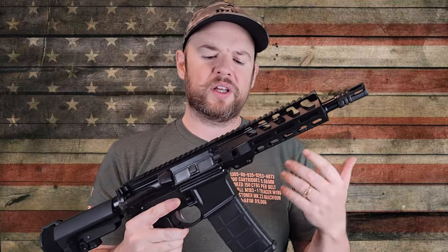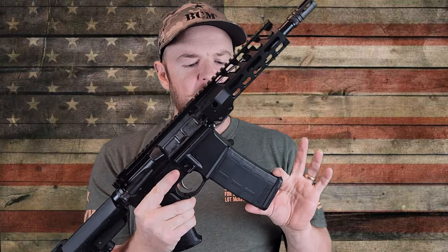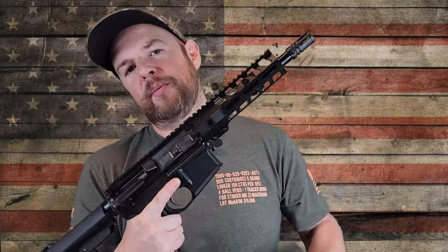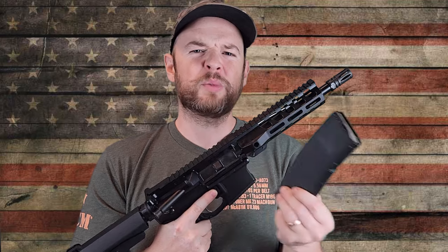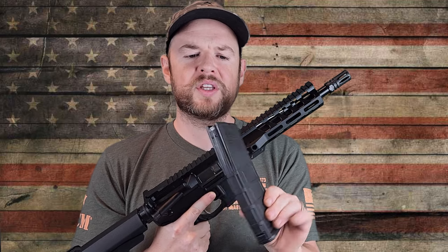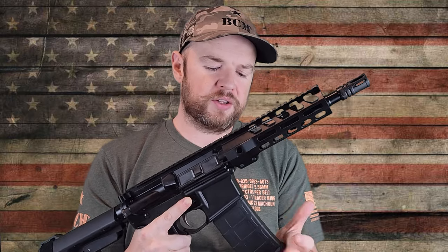So what comes in the box? It comes with your typical manual, gun lock, and things like that. It comes with one 30-round PMAG, which is actually an AR-15 PMAG. 300 blackout will go in these. Some people have said they have problems, some say it runs fine in these 5.56 PMAGs. But if you're not comfortable, you can just buy 300 blackout mags, which are specifically designed — they're about the same price as these standard PMAGs.